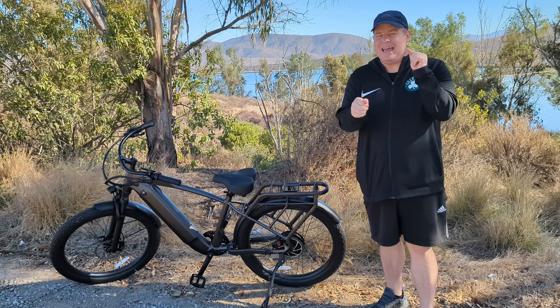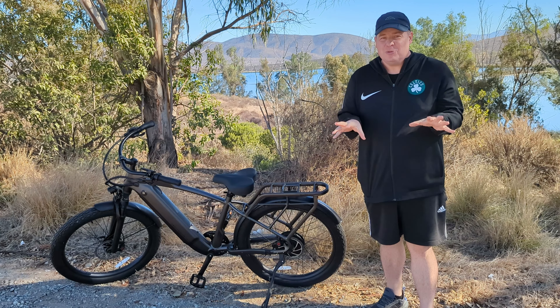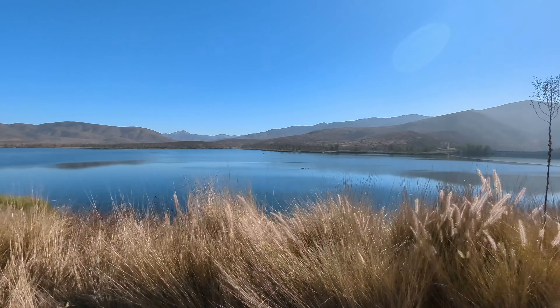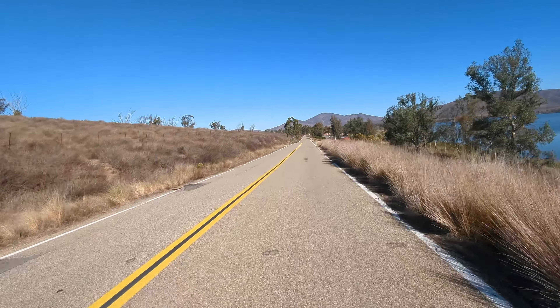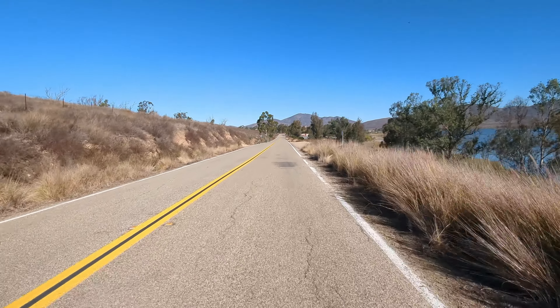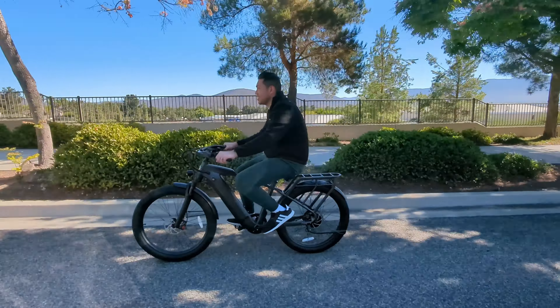So the Cafe Cruiser — what do I like and not like about this bike? I'll be honest with you, I pretty much like everything about the bike. I really liked the speed and the power of this bike, being able to go up to 28 miles per hour on pedal assist, and going up hills is very smooth, very comfortable.